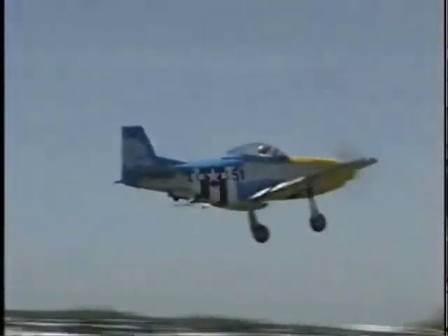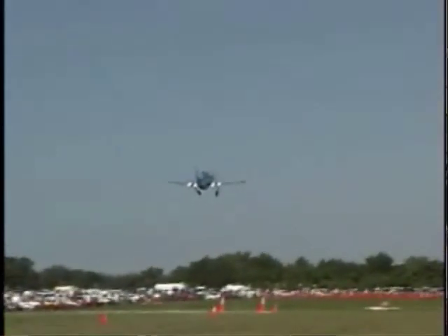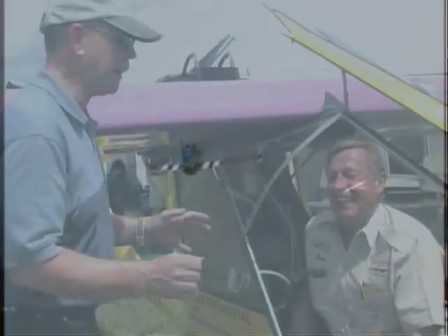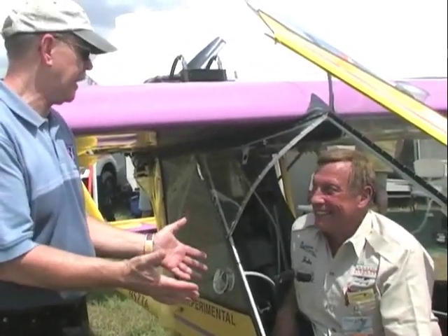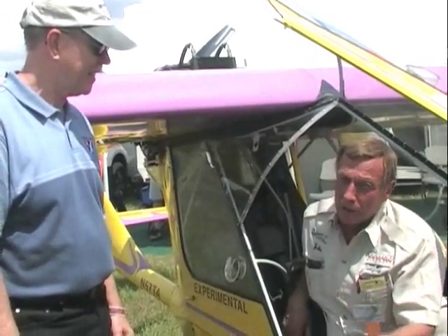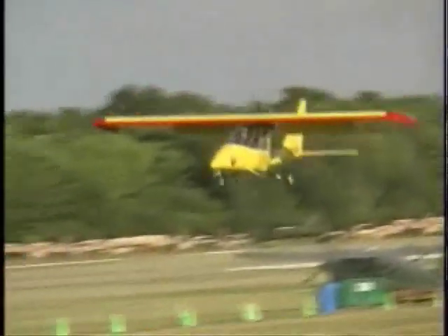The back seats in the non-stretched models — you'd better eat a few less hamburgers than we typically like to eat in America, and you'd better be limber getting in and out. But the front seat is actually pretty easy to get in and out. Then we went to the super stretch, which added another two inches to the height and another three inches to the back seat area.